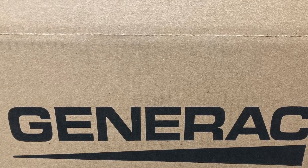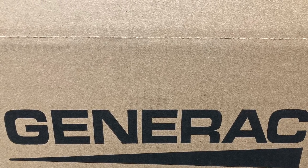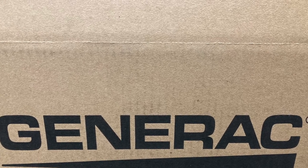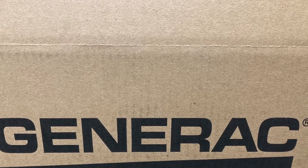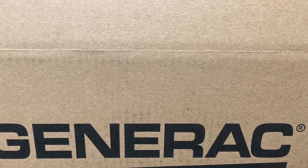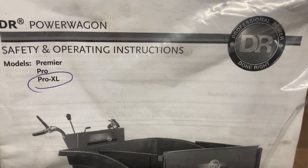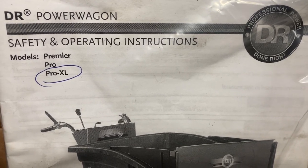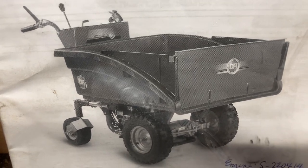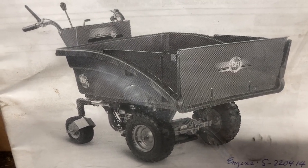Thanks for happening along. This will be a review of the DR Model XL800 Power Wagon. If you didn't know, DR was purchased by Generac — a great company, everybody knows that name for generators. It's a power wheelbarrow.